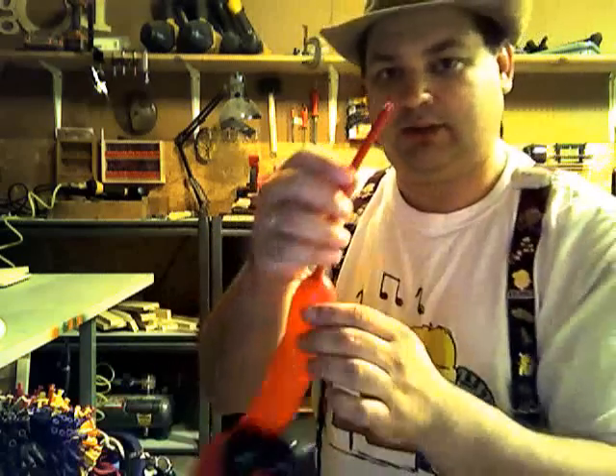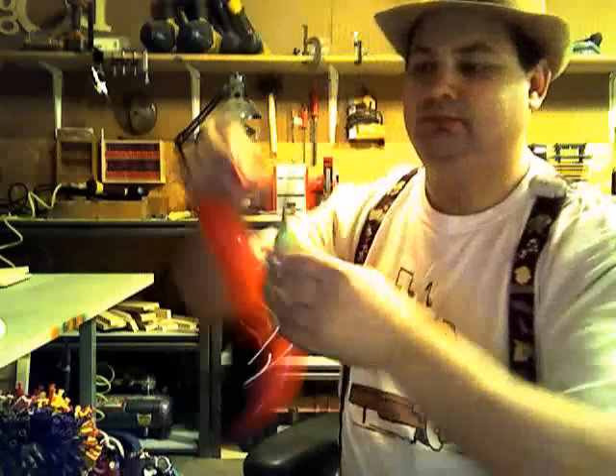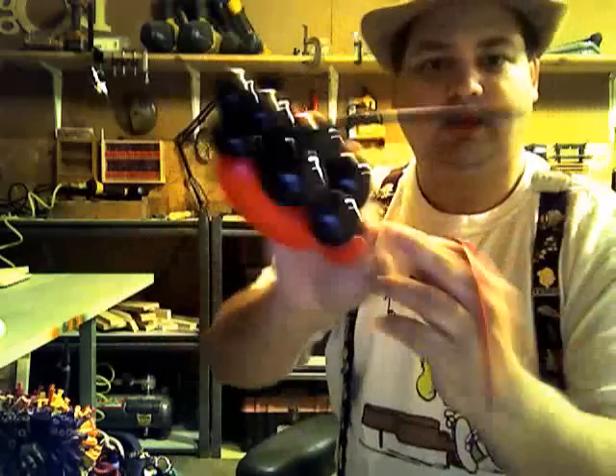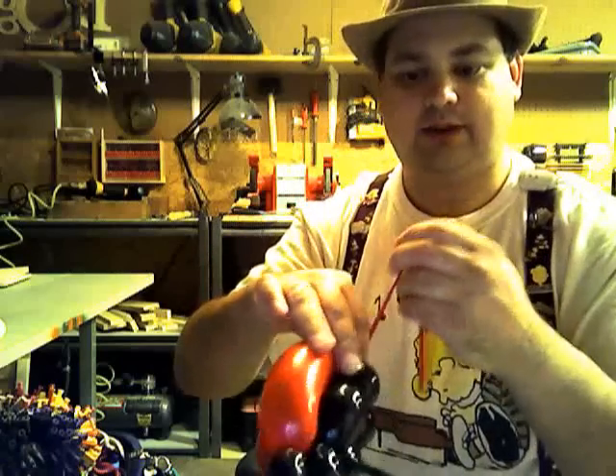Snip the tail of the balloon. I like to tie a knot here just to make sure no air leaks out. Tie a knot at the base of the last bubble.